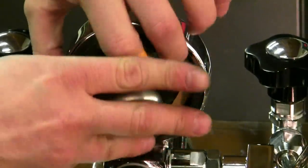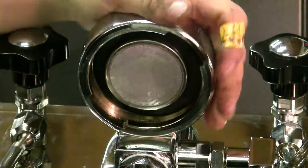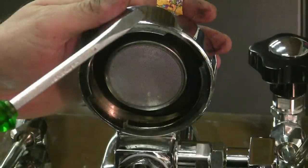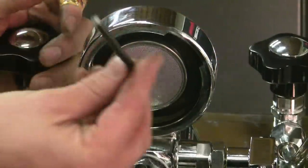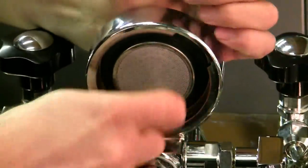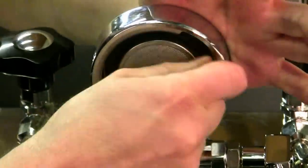Now because it's a compression gasket, you're going to have to push this gasket in all the way — sometimes it's a little difficult. I don't recommend you use something flat to push it; it's better to get something blunt rather than sharp to avoid marking the group gasket. Push it all around and go around in a circle a couple of times.